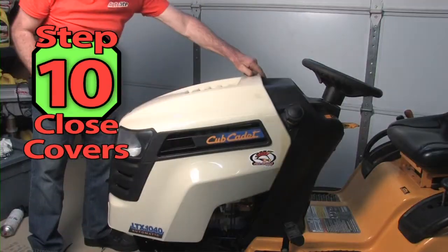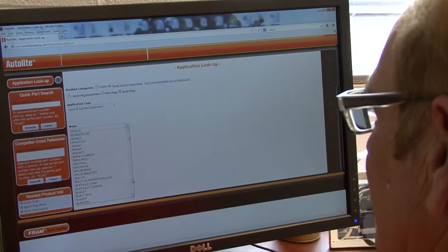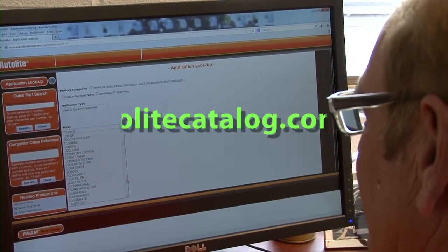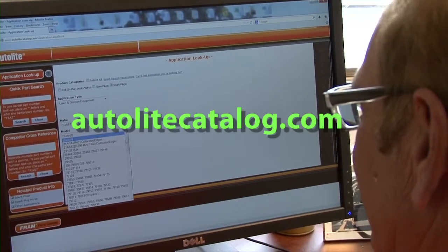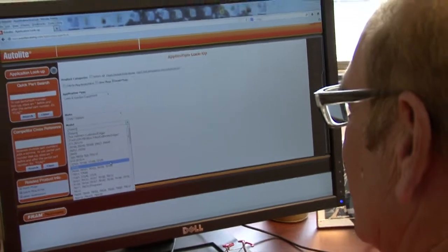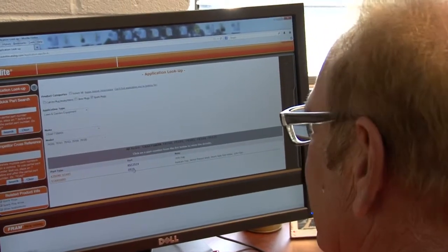Our engine's tuned up and we're ready to cut some grass. It's easy to find your part number or cross-reference another spark plug at AutoliteCatalog.com. You can purchase Autolite XSTREME START spark plugs at all major auto parts stores and mass retailers in the auto aisle.